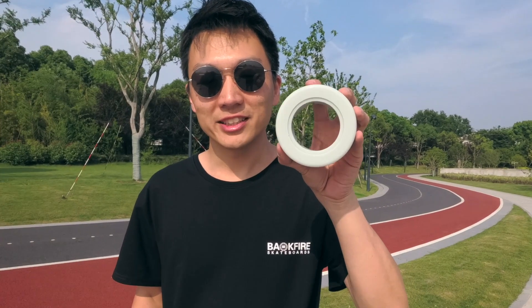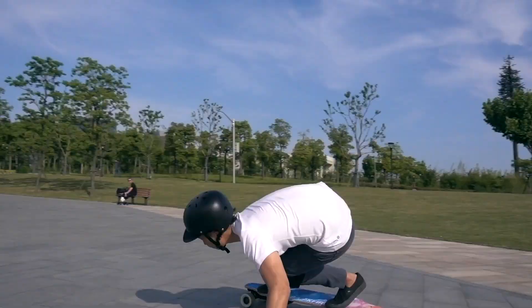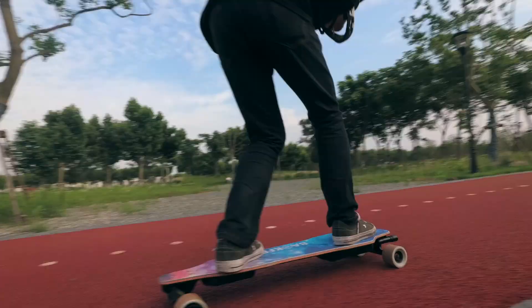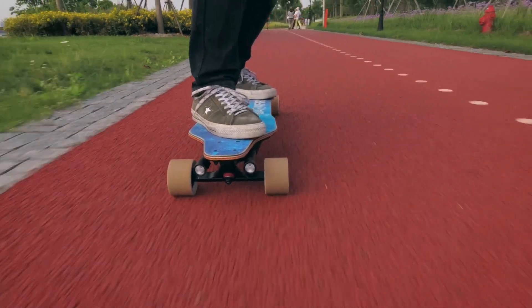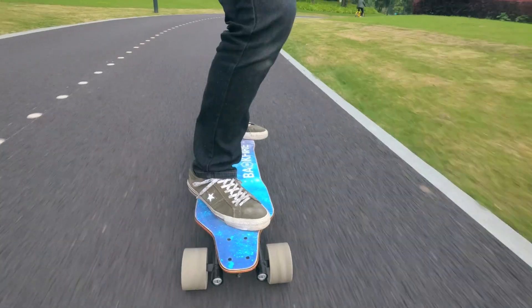Backfire recently released 96mm wheels as an optional replacement for the default 80mm wheels. With the new G2S, you get both. 80mm wheels for doing tricks, faster acceleration, and high-speed stability. 96mm wheels for added comfort, rough terrain, and a slightly higher top speed.